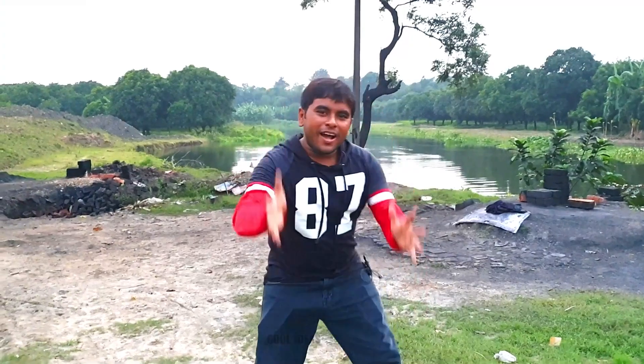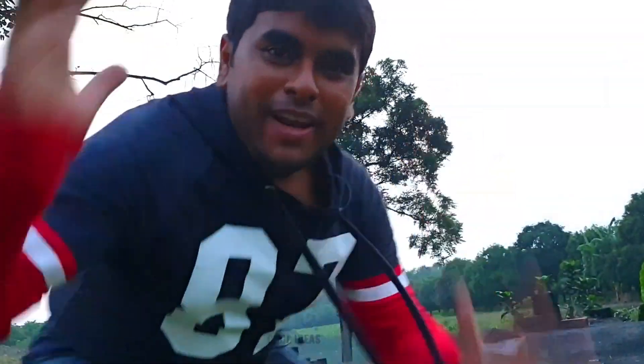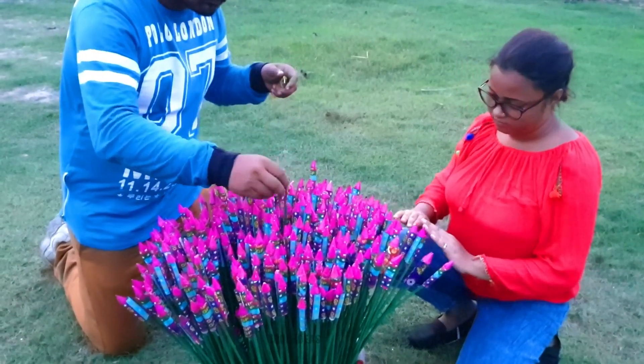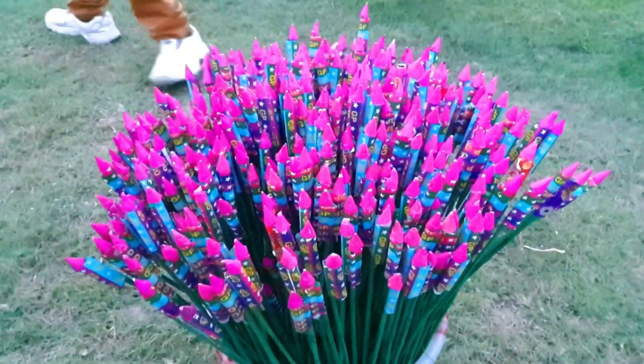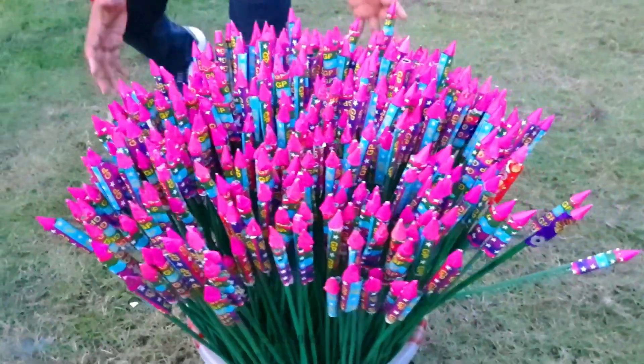Did you see that? That rocket went miles up in the sky and crossed the river perfectly! Now let's come back to our main experiment.